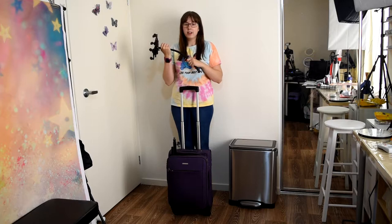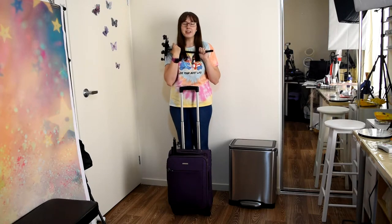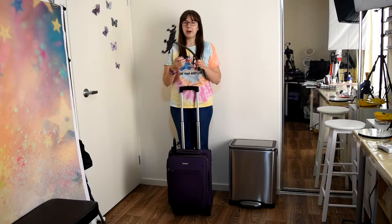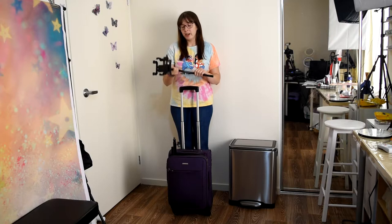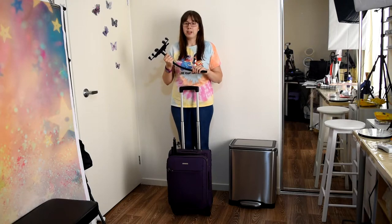I can't say 100% that I didn't do something to damage it, but I was being so gentle because it was brand new. I really don't think I did, but this is what happened, so I'm going to try and return it and see whether they'll give me my money back because $39 is a lot of money.